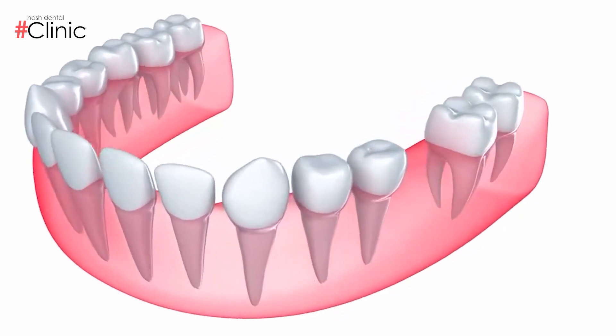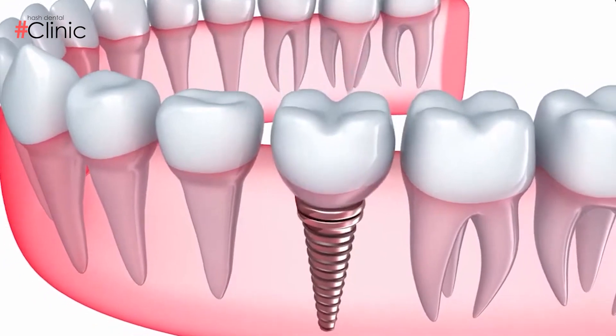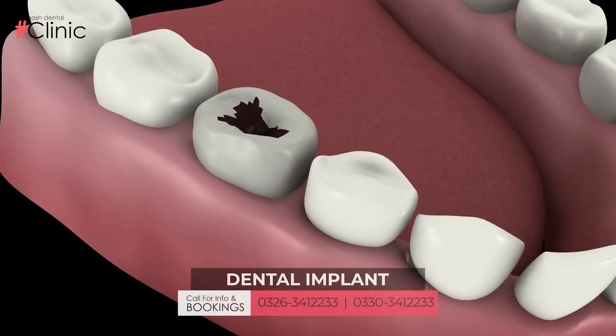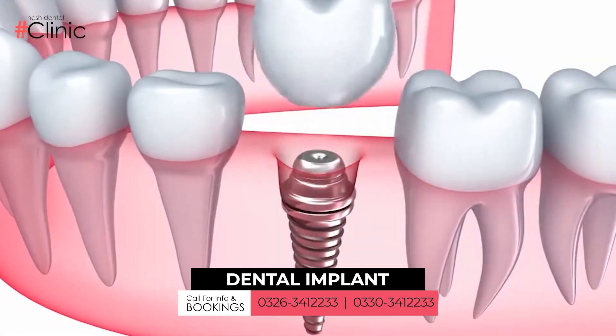Assalamu alaikum. The best way to replace a missing tooth is basically through dental implants. What are dental implants? For those patients whose teeth are gone — whether due to decay or other causes — we give them the best treatment option, which is dental implants.